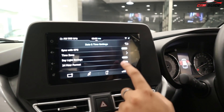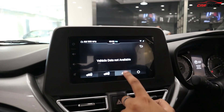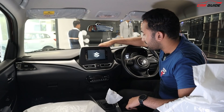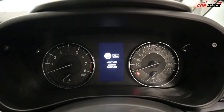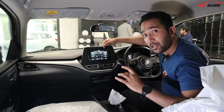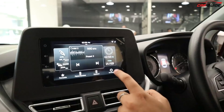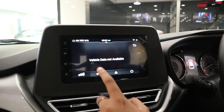If I talk about the touchscreen, you get a 7-inch touchscreen. The interface is a little different from before. You get automatic AC controls. You'll get an analog speedometer but with a colored multi-information display. The touchscreen in the Zeta model is different from the Delta model — keep that in mind. The size is enough, and there is also an Alexa feature. The connectivity includes Android Auto and Apple CarPlay. Alexa has been added, and there is a voice command button as well.